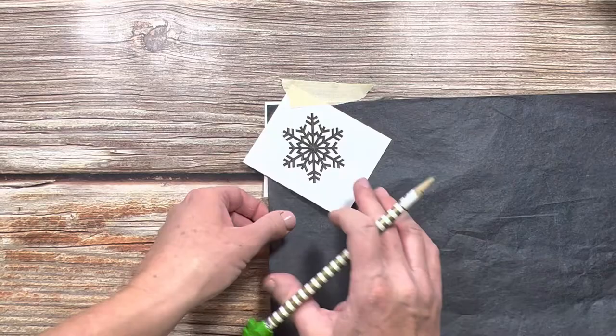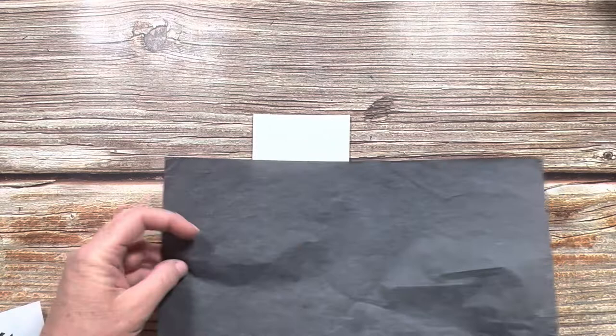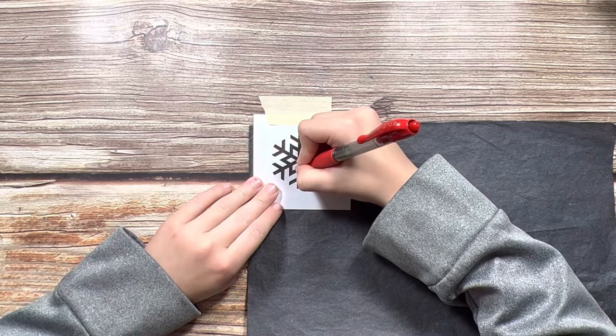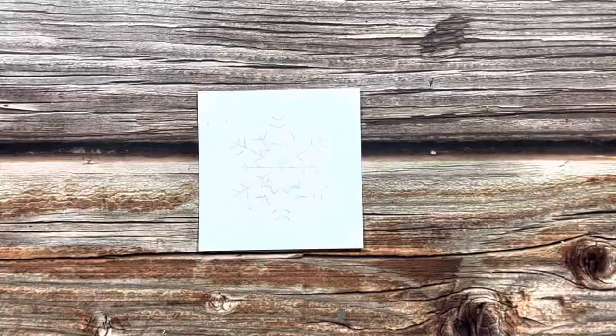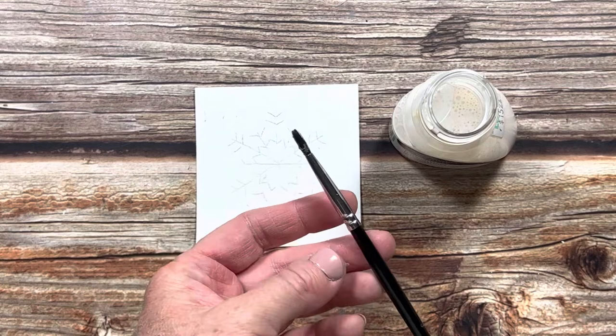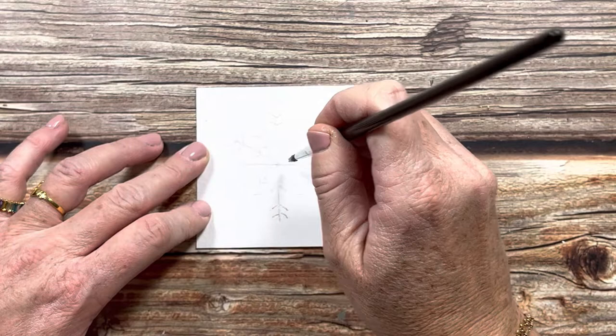The first thing I want to do is tape down my snowflake pattern. I put my graphite paper shiny side down between the snowflake and my watercolor paper, and I'm just going to trace this with my pencil. Now I'll pull this up and see if I traced everything correctly. It looks like I traced it all, so we can move on to my son's. Now I'm going to do what my mom did — we'll tape down the snowflake and trace it with a red pen.